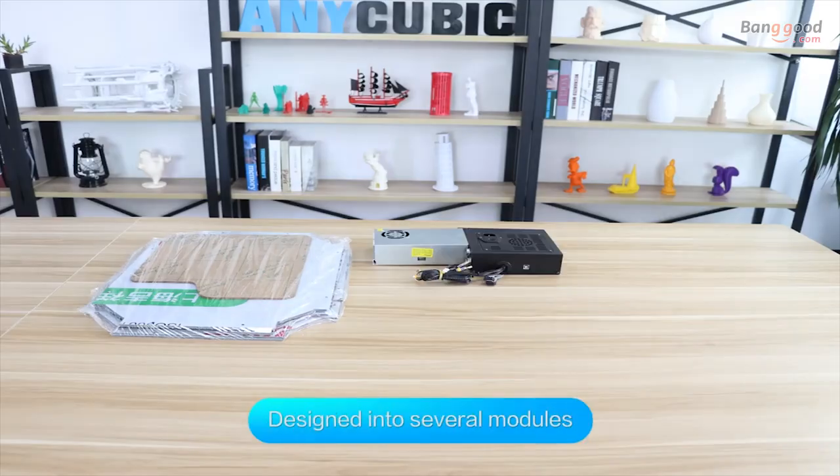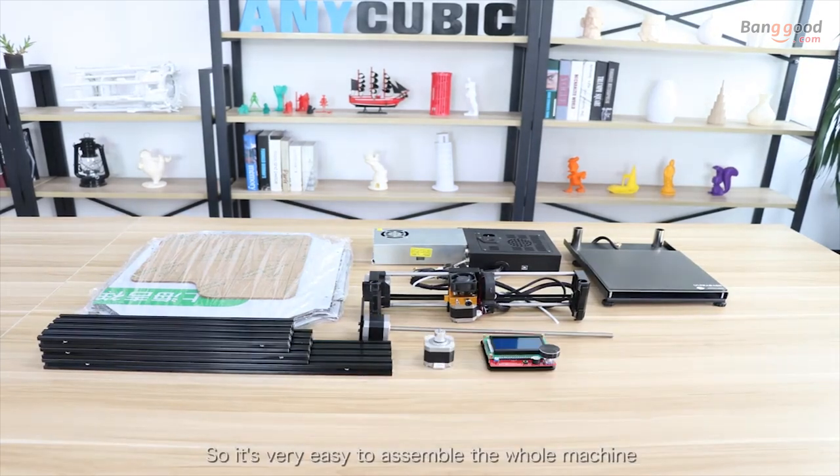It's designed into several modules, so it's very easy to assemble the whole machine.